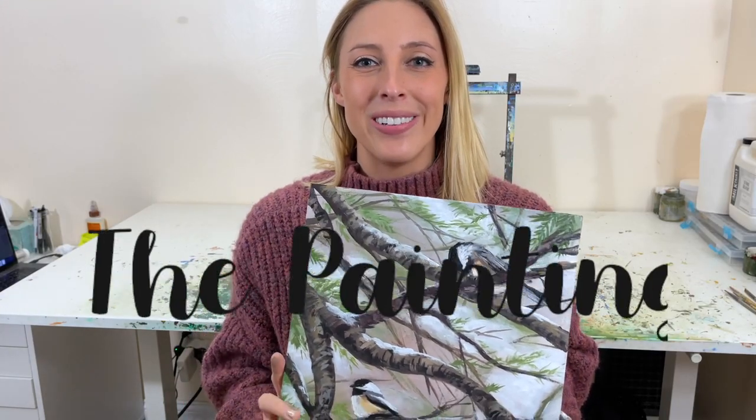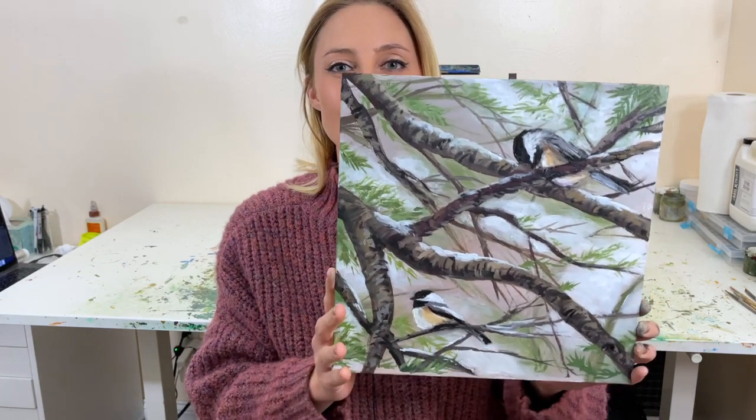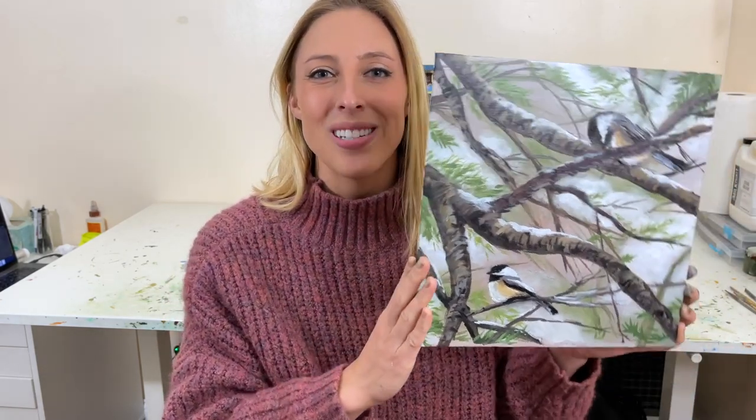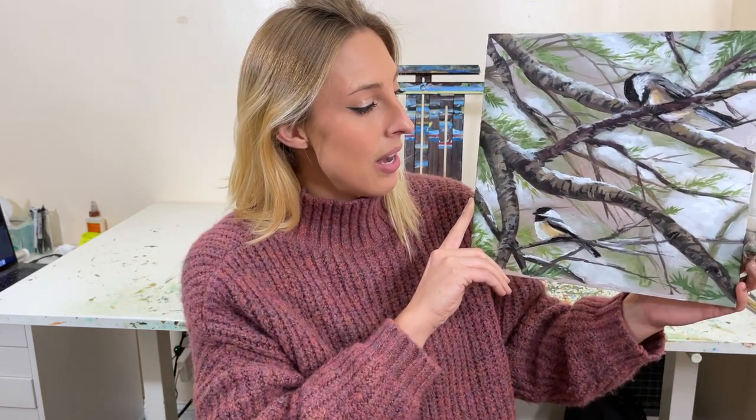Hey painting friends! Welcome back to my channel. My name is Stoof. Today we're going to do a painting tutorial of these cute little birds right here. These are one of my favorite birds, little chickadees, and they're in a snowy forest. I asked my friend Susie if I could borrow this photograph for a painting and she said yes, so I was excited to create this as a painting and then turn it into a tutorial. Stick around and we'll teach you how to paint this one.